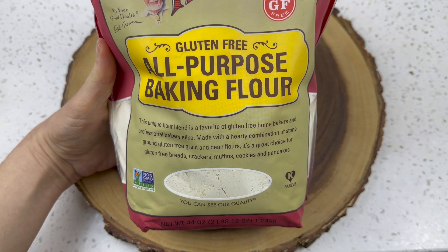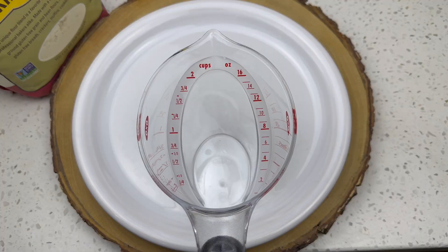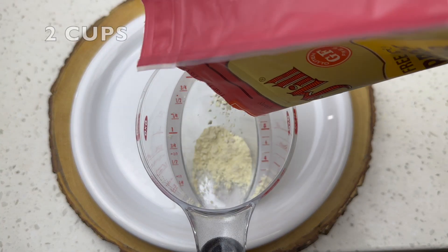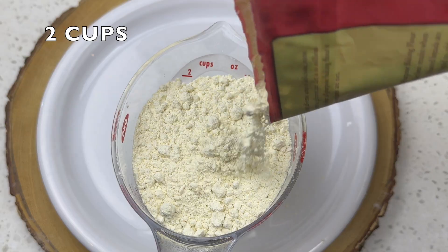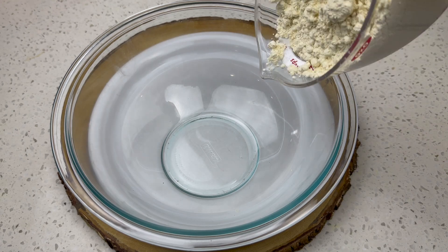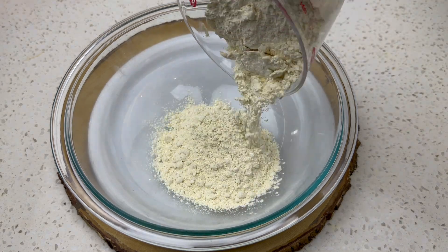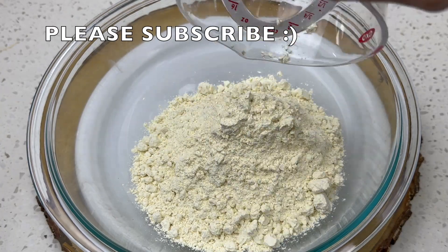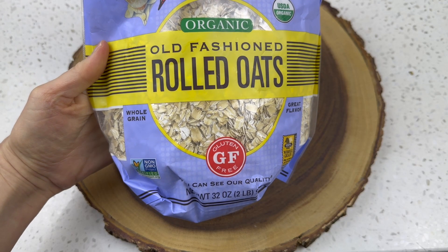First step: turn your oven on to 350 degrees. Then take out your all-purpose baking flour — if you're gluten-free, please use that; otherwise regular flour works wonderfully. You're going to use two cups — pour that into your mixing bowl.